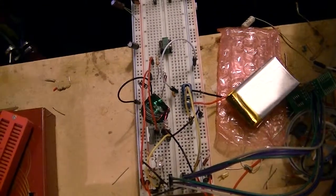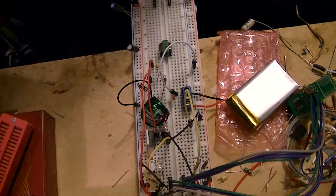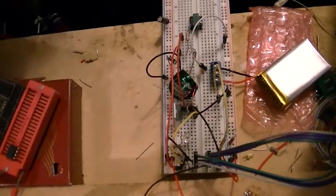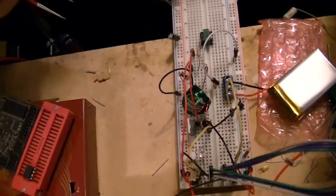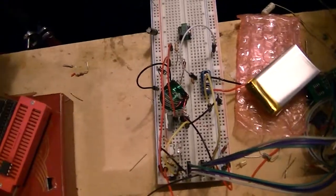Everything was working. I'll let you guys take a quick look at the circuit here. Last time you guys saw it, it wasn't nearly complete, but now it's pretty much done — it is done. I have everything done according to the schematic in the data sheet, so everything should be working, and it was. That's the strange part, is that everything was working.